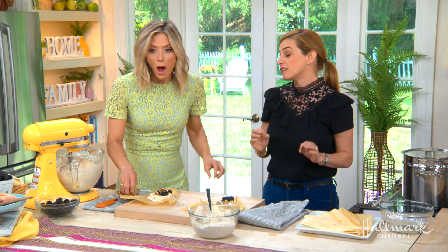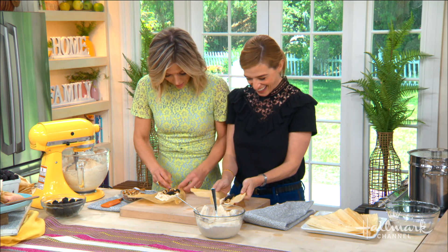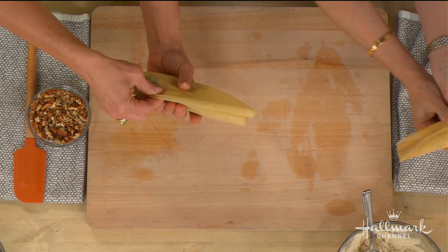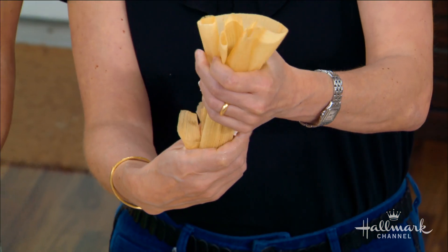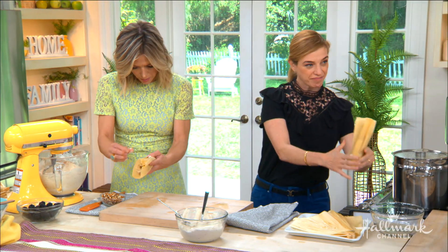You made a really chubby tamale! I love chubby tamales. Then you close it like that, fold one side or the other where you left space at the bottom, and then press it. Is that the same technique whether you're doing a savory or sweet tamale? Yes, exactly the same.